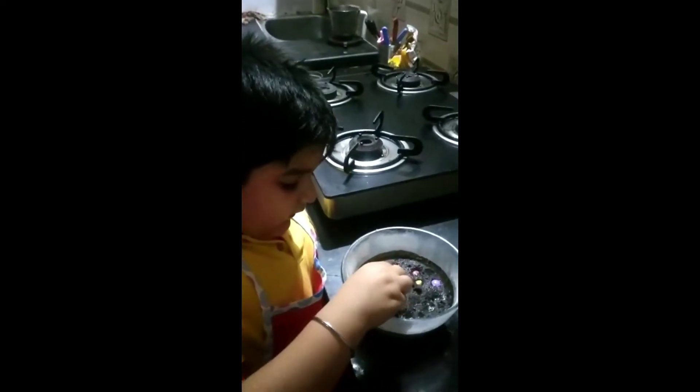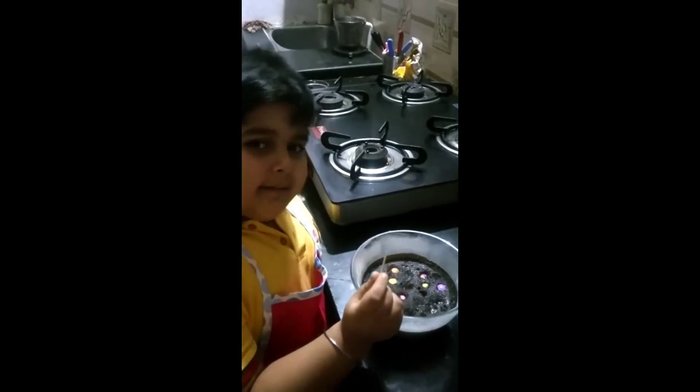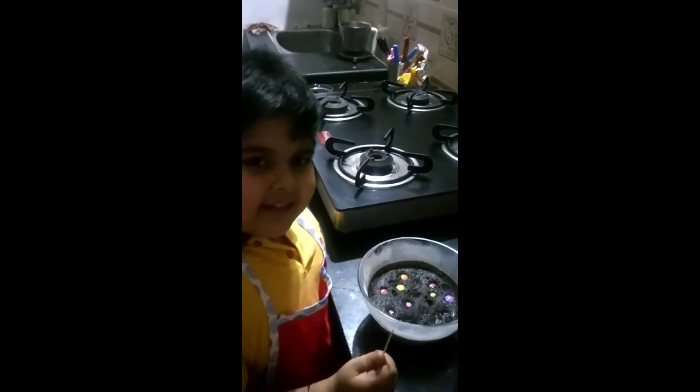Let's check it. It is baked. Wow, lovely Viraj. Lovely.